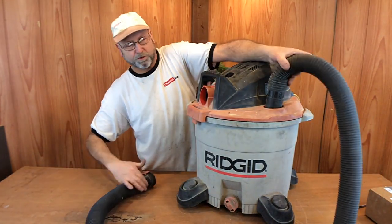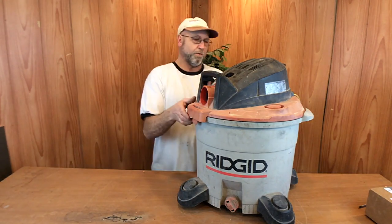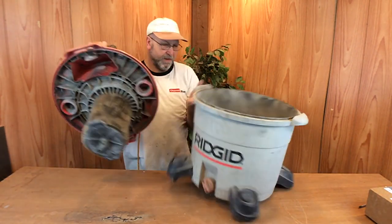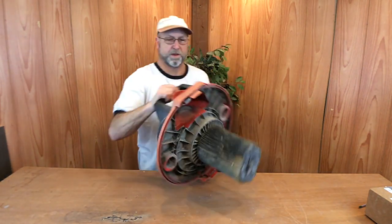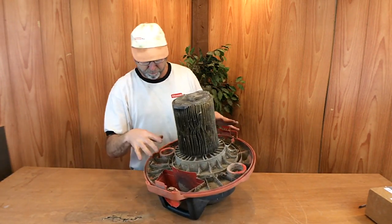First thing we want to do is get the hose out of our way — we're not going to need that. And then we can get rid of the tub itself, get that out of the way. Now we can concentrate on the unit itself. And again, this is pretty corroded.